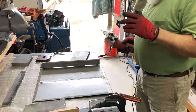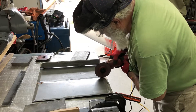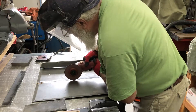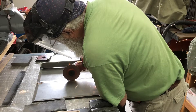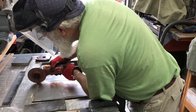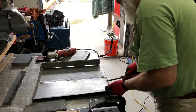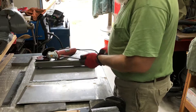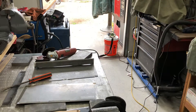One thing about this TIG that's different than the MIG — the tacks were too good. I tacked it right to the tabletop. Yahoo. Try again.